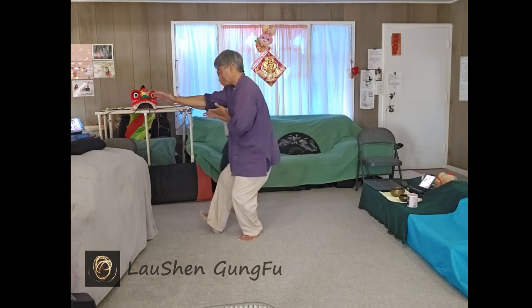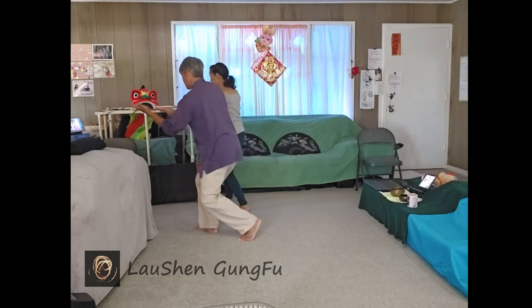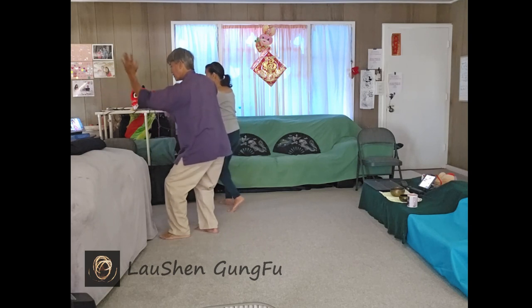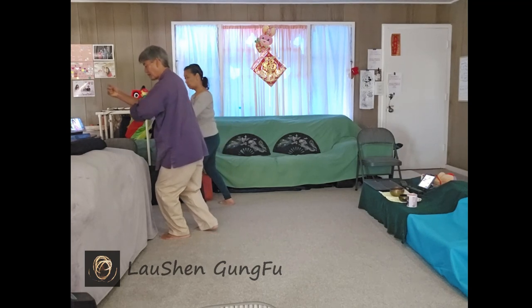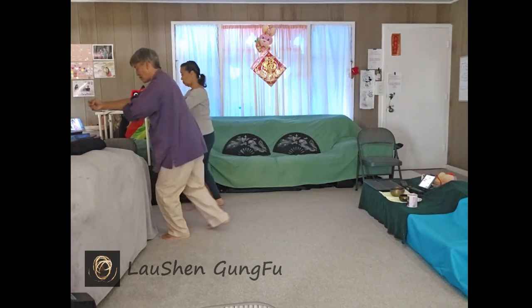Twist step into the right, shift, and turn into the right hip so the left foot can free. Left hand flips over and covers. As you turn into the left, step up, right hand punches over, right foot follow steps, and then back.